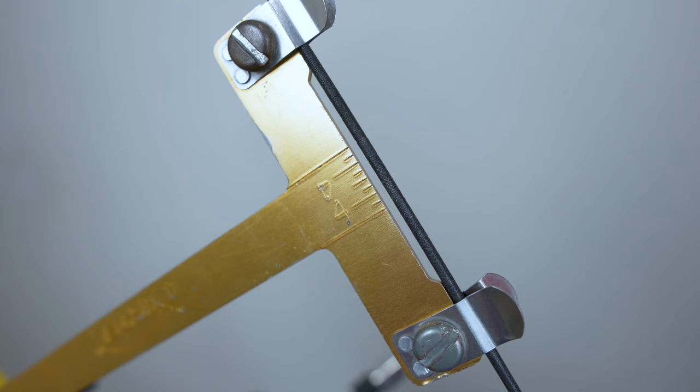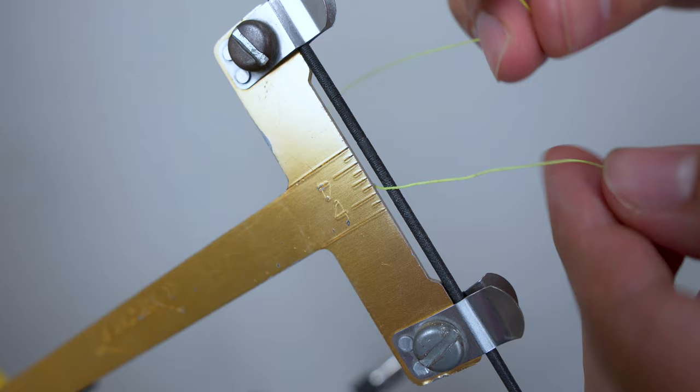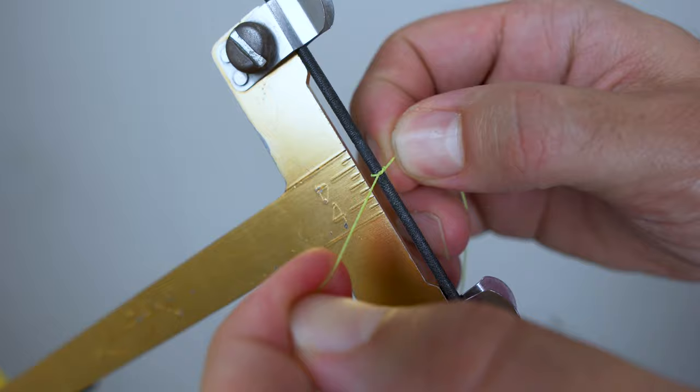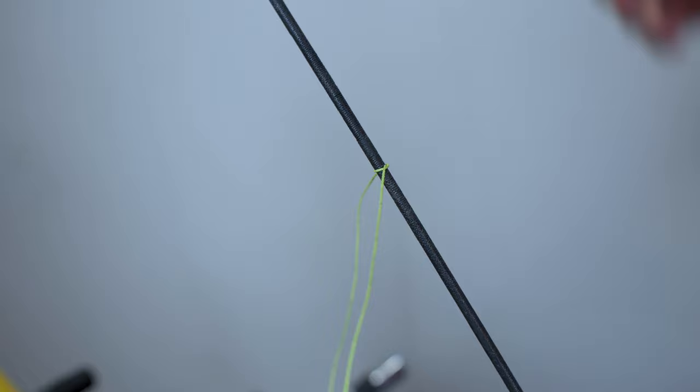Eight millimeters above the center line here will be the top of the bottom knocking point. We simply get our serving string, place it through there, and make a simple knot — just like you would when tying your shoelace. Pull that knot tight, position it where you need it, and that's the starting point. Make sure it's tight and in the right place, then take the bracing height gauge off and continue.